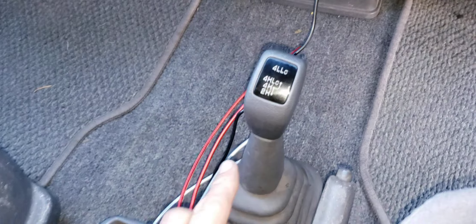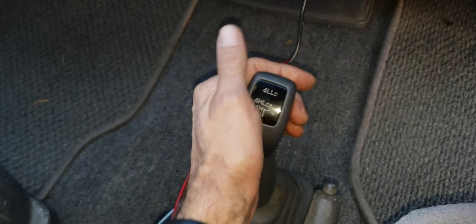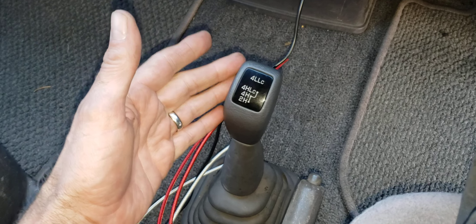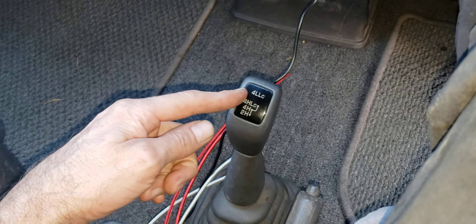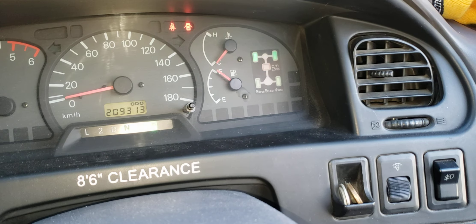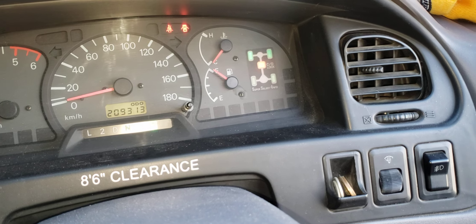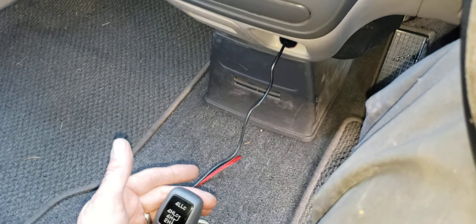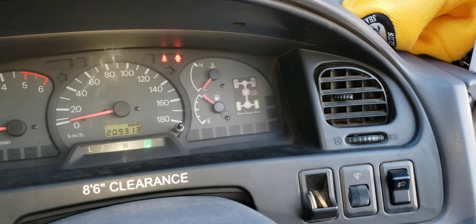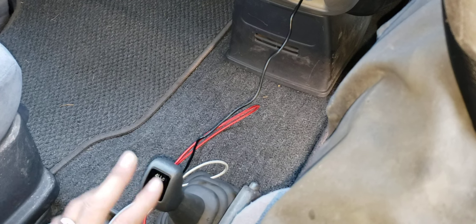The way you do that is there's an extra push of the shifter or the transfer case selection. It's in center diff lock now. If I pull it back one click, you'll see the light flashes — it's in four-wheel drive but not center diff locked. Pull it back one more time and it's out, it's in two-wheel drive. One more time — that was four high, now it's back in two high.